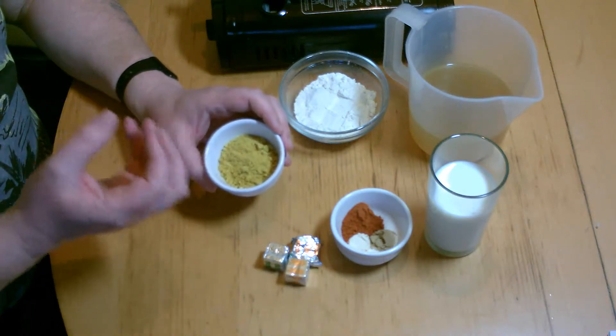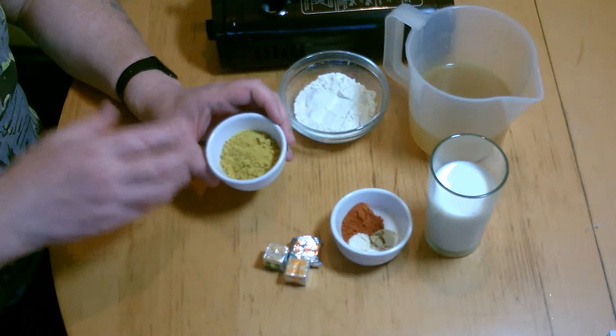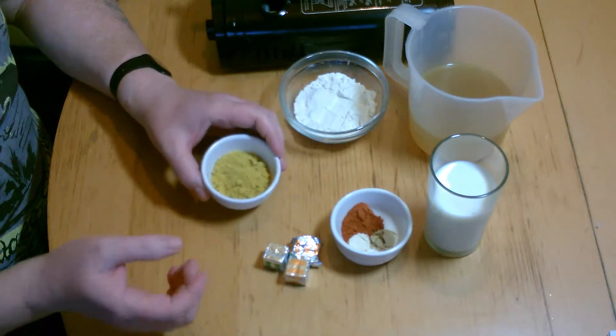If you get the Chinese curry powder, it's got that real nice taste, like the Indian curry pads, but I prefer this one. But it's entirely up to you.